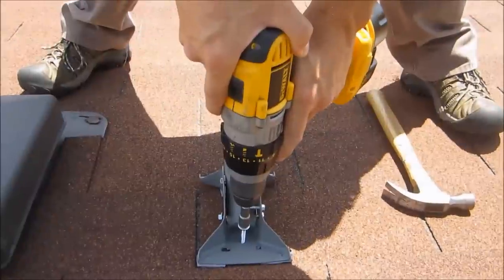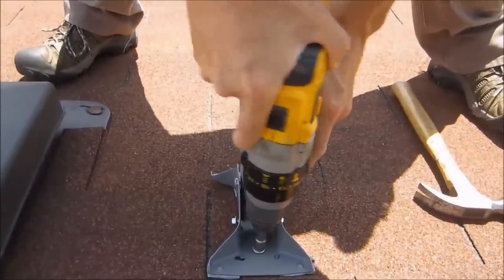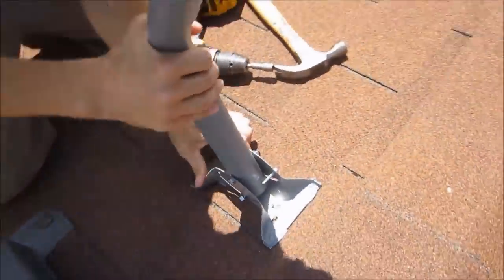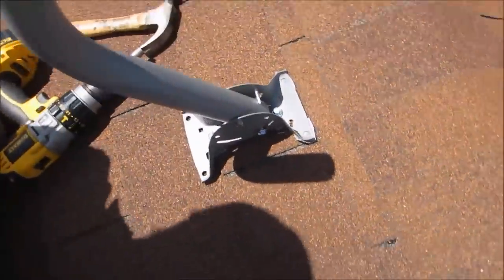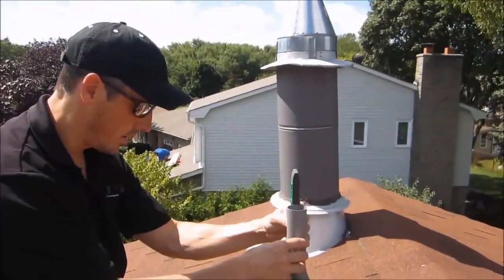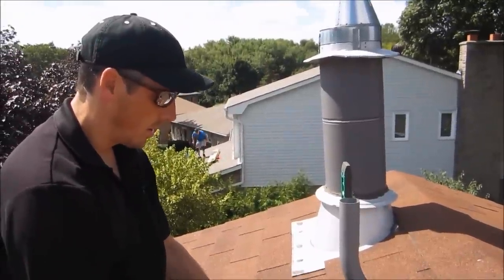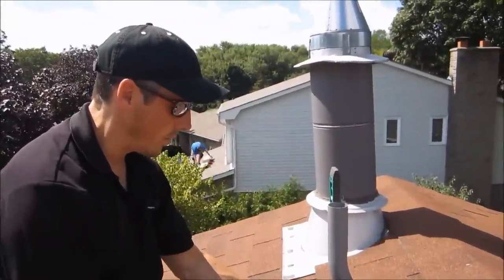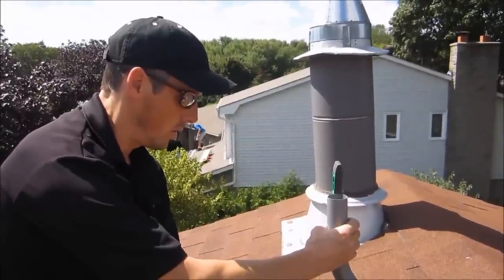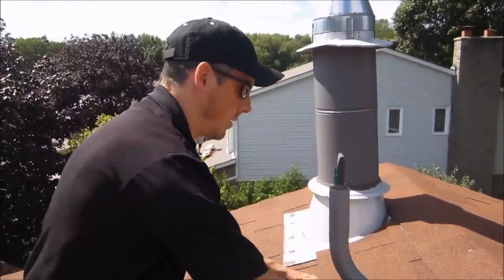We're going to put our first screw in the top, in the center of the rafter. There's our first screw. Now we want to level it up — we need to make sure that we're level sideways, and if it needs any adjustment, you can tap the bit with the hammer left or right until the mount is level.